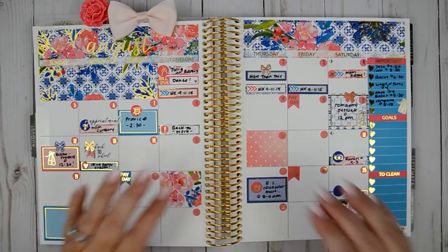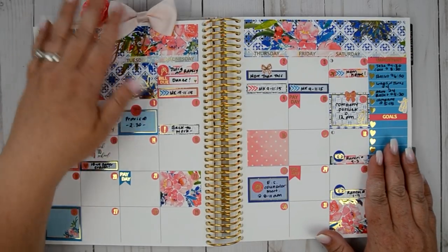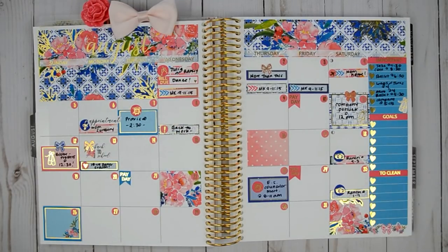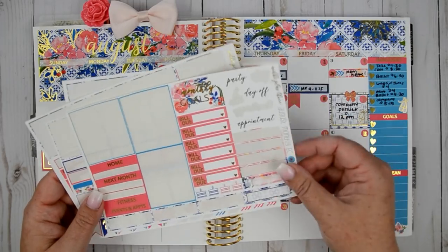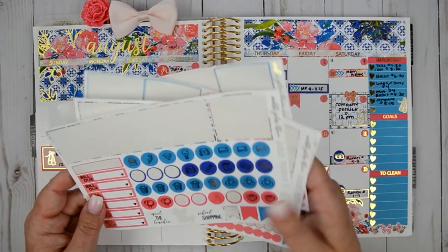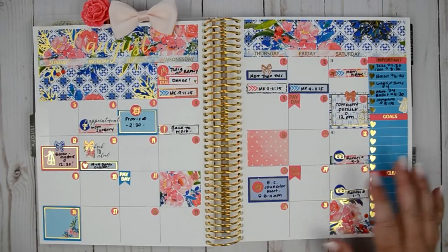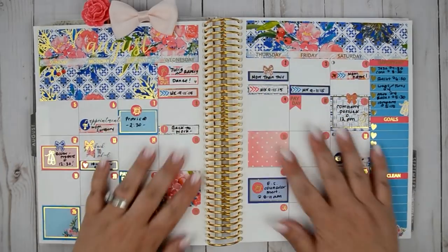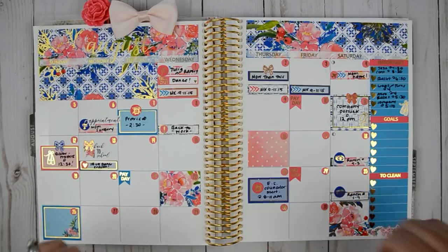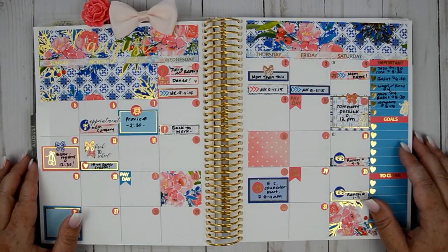I went ahead and put on the date dots. I also filled in Michaela's new ballet schedule and added some clips from K&Co XOXO. I think we are done with this monthly spread — it looks gorgeous! I'll go ahead and show you all the stickers I have left that will go in the back of the planner so I can continue to fill this in. And then I'll film a memory planner with me using another kit, so you can see all the stuff that wasn't pre-planned. If you like this video, go ahead and give me a thumbs up. If you want to see more videos like this, go ahead and subscribe, and until the next one — I'll see you soon, take care, bye!